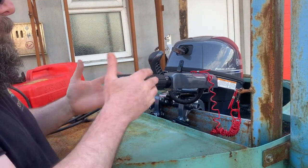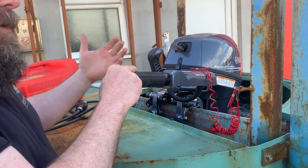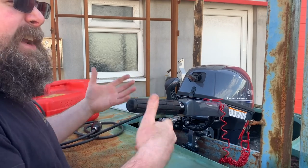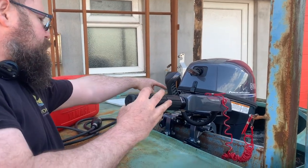If you take it up to higher revs, after a minute or two while you're running in, just drop the revs back down again to let it all cool down.